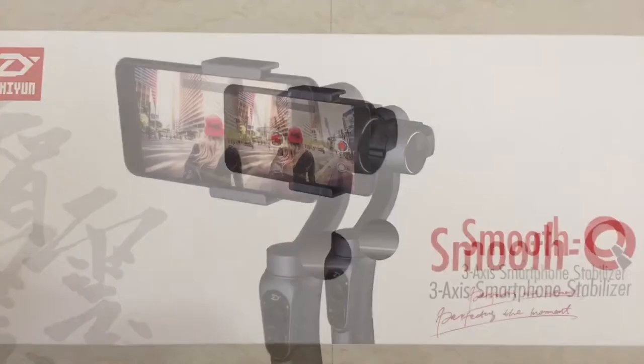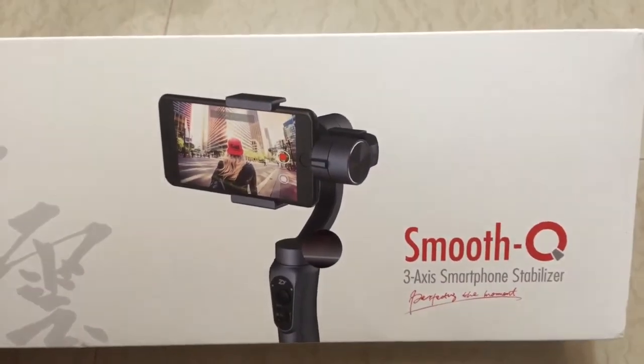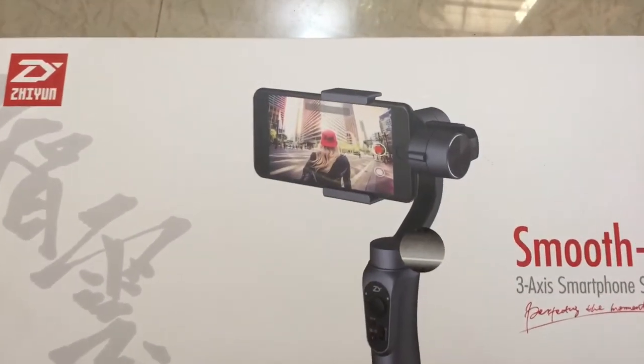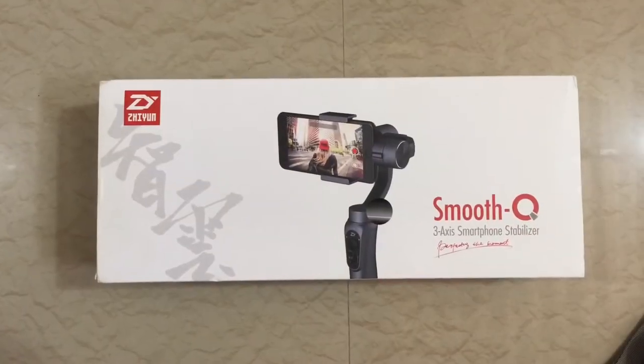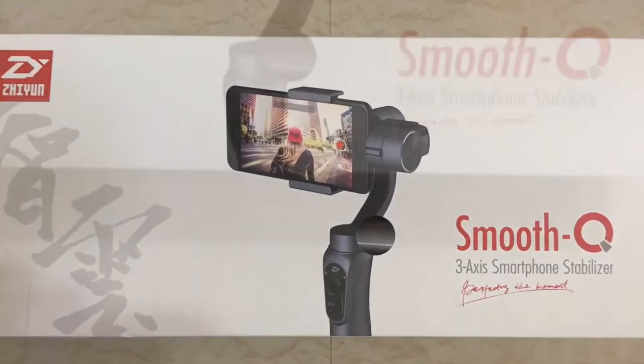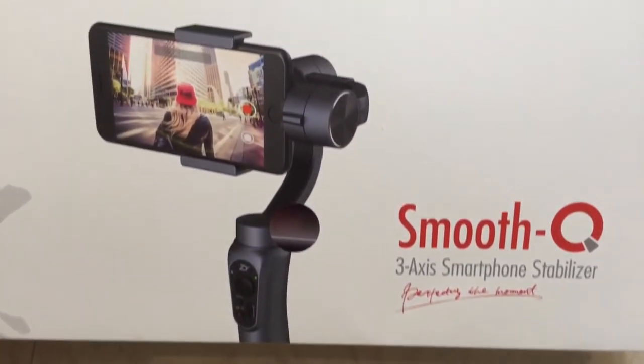This is the Zion Smooth Q — a budget gimbal which you can buy as of now for 10,500 rupees. This gimbal is a direct competition to the DJI Osmo Mobile, which you can buy on Amazon for 14,990 rupees.